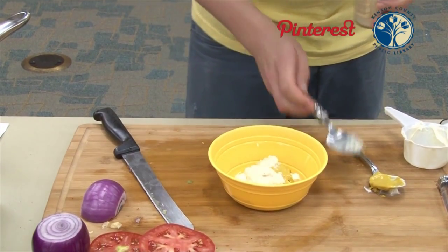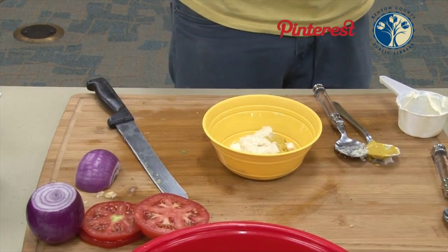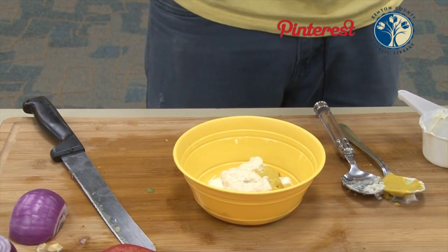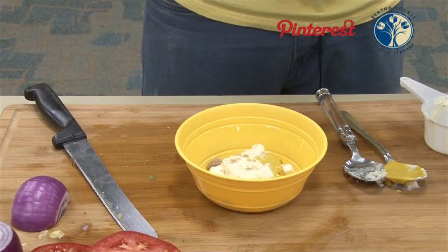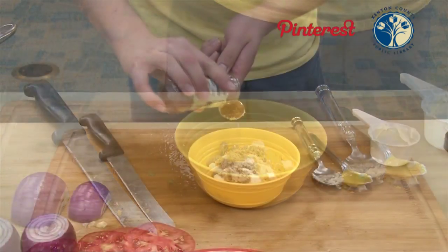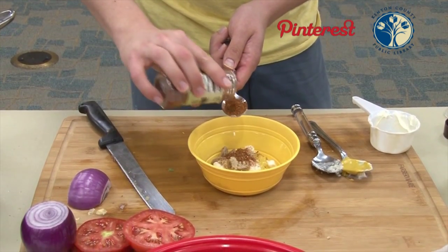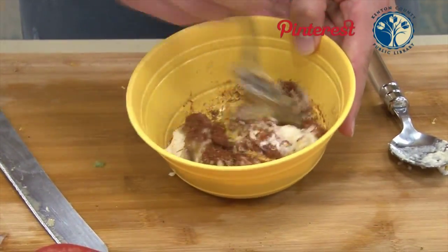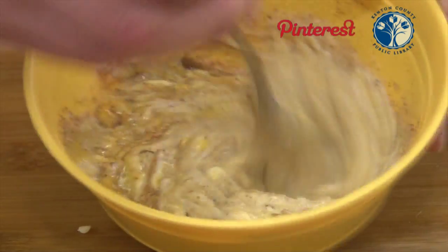Feel free to adjust any of these levels. Horseradish can get pretty spicy, so if you don't want that, go a little light on it. We're also going to add two teaspoons of brown sugar — and since it's a little spicy, we'll add just a little extra. And then two teaspoons of the Cajun seasoning or blackening seasoning. Now we'll give this a good mix together. If you have a whisk, that might be a little bit better to use, but you can use a spoon as well.